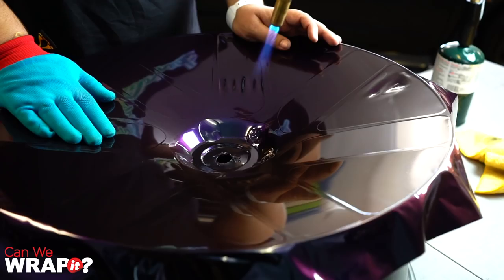So, we have the face of the wheel wrapped. It's pretty much all you can do with this one because of all the crazy steps in it. So, we're going to trim it out. Maybe if I'm bored later, I'll try to do the whole thing and go a little deeper, but for now, this is what we got.